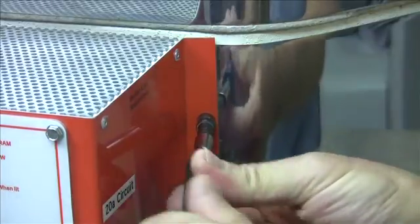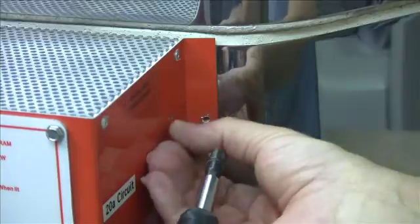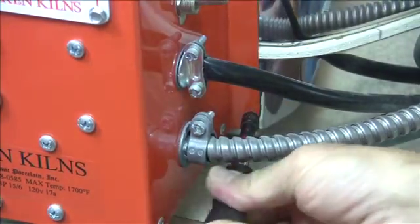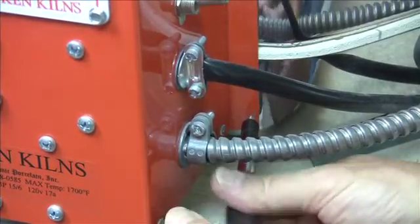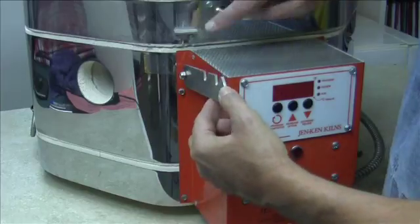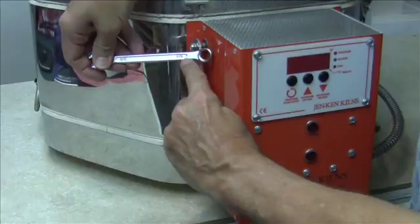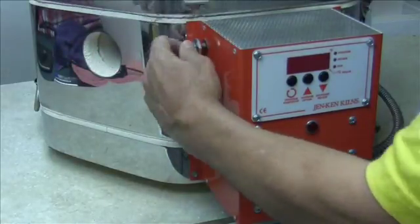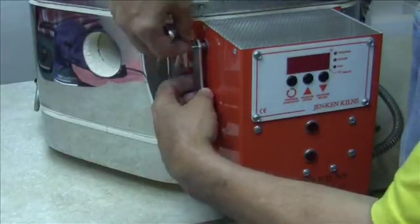Let's remove the top right screw first, then the screw directly below it on the right-hand side. Now moving to the left-hand side, the first thing we have to do is remove this lid support bracket — it's going to get in our way. Use a three-eighths inch wrench just to remove that outer nut. Once the nut comes off, the bracket pops right off.